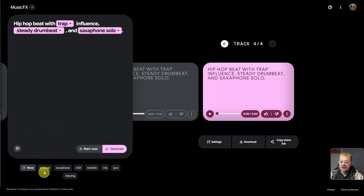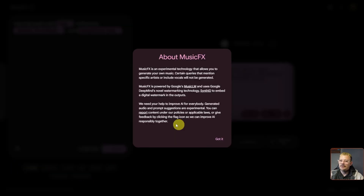It also gives you more suggestions at the bottom below the prompt box. If none of those are doing it for you, you can click the 'more' button and it'll add a few more options. Don't ask this thing to reference any specific artist or create vocals — those prompts will not be generated. So no vocals, and no particular artist references.